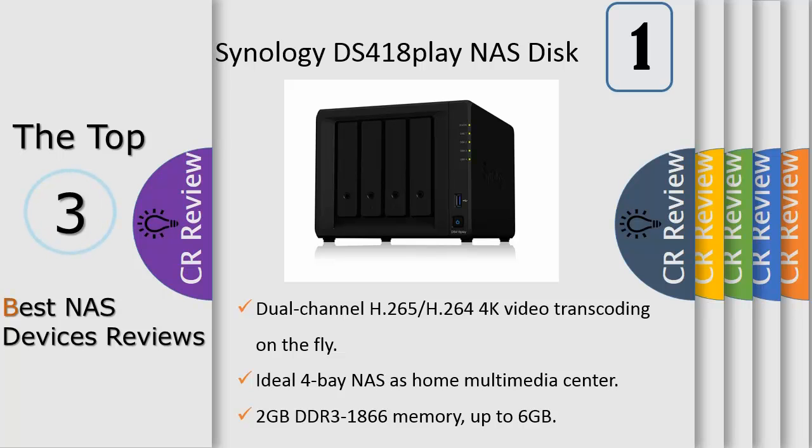Synology DS218J is backed by Synology's 2-year limited warranty. System fan: 92mm x 92mm. Fan Speed Modes: Full Speed Mode, Cool Mode, Quiet Mode, and Low Power Mode. Noise level: 18.2 dBA. Power supply unit adapter: 60 watts.